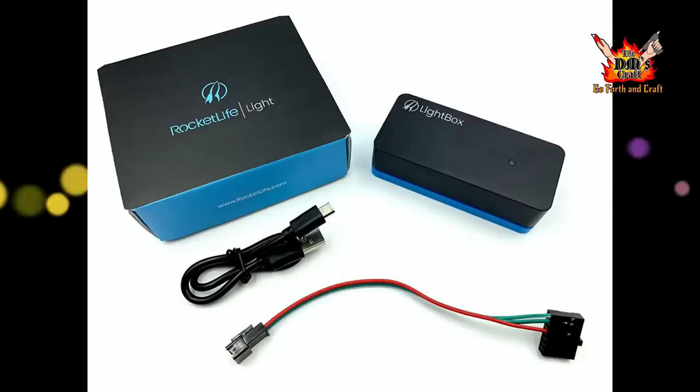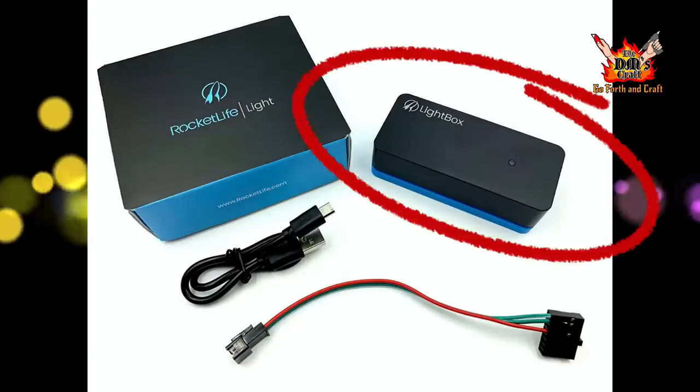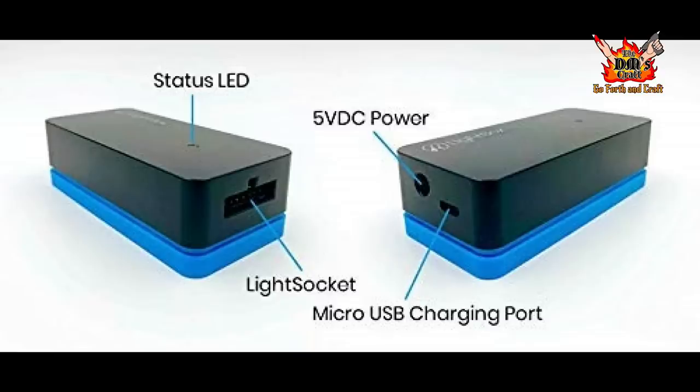Here's what you get when you purchase the Rocket Life Lightbox kit: the unit itself, the USB cable, and the connector to connect your LED lights. Everything is labeled — the LED status indicator, a 5V DC power input, a micro USB charging port, and the light socket that connects to your LED lights. It's a very simple unit.